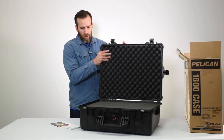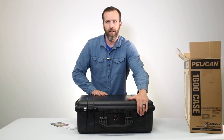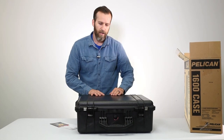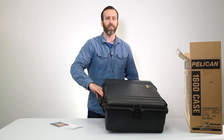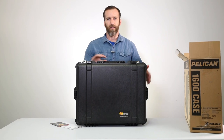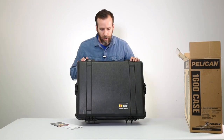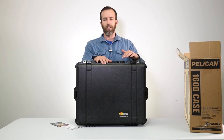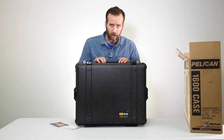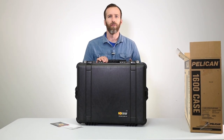That's the Pelican 1600 case with foam in black — basically the largest briefcase-style case they make without wheels and pull handles. It's a great case. If you have any questions or comments please leave them below. We also have more specs in the description. If you want to check out more case videos please check out our channel, and as always, thank you for watching.